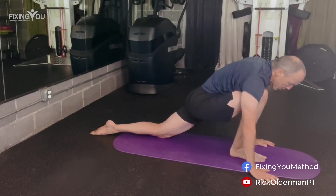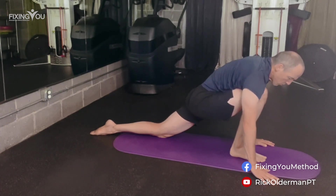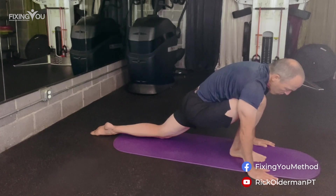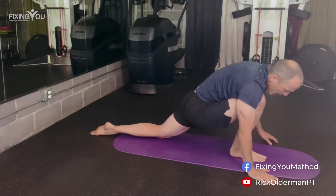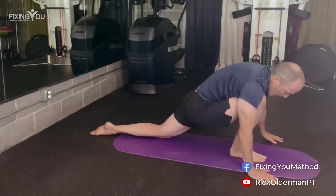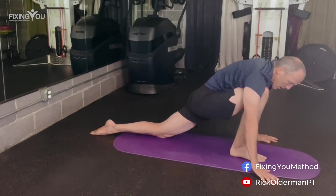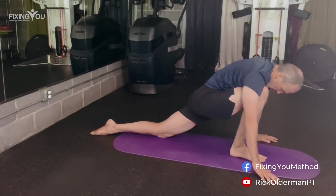In this position, I notice I'm weight-bearing through my left hand more than my right. So I'm going to slowly shift over to the right as I breathe, to weight-bear more through that arm. That changes the stretch in my left thigh and hip as I do that. You might also feel a stretch through your hamstring on the right side — that's the back of the thigh. A breath or two here, and then on the next breath I'm going to shift back over to my left side and feel how the stretch changes.